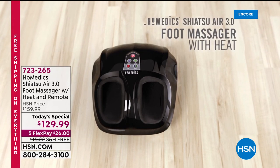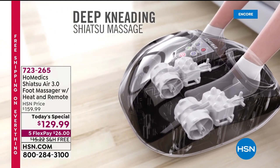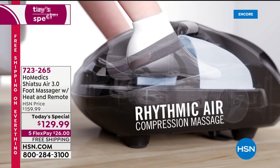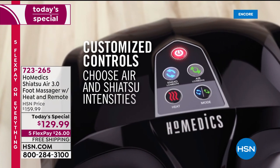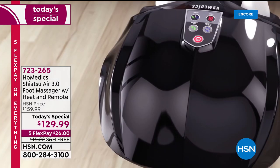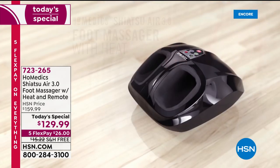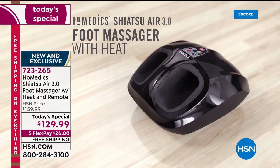If there were ever a year when every single person out there needs the gift of self-care, relaxation, de-stressing, and really getting the best out of your time at home, 2020 is the year. We are bringing you the Homedics Shiatsu Air 3.0 foot massager with heat and, for the first time ever, a remote control — at your request. Now you are getting a customizable, on-demand, at-home foot massage in the comfort and safety of your own home.